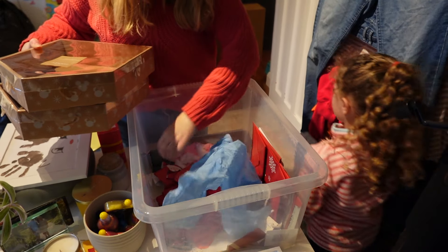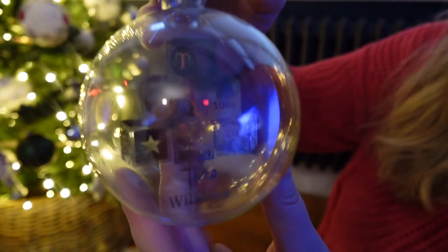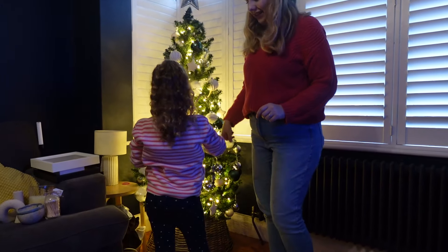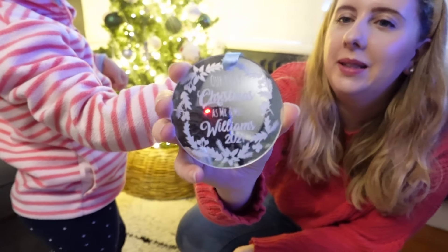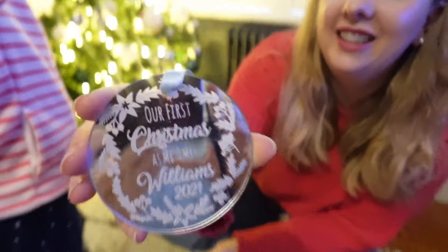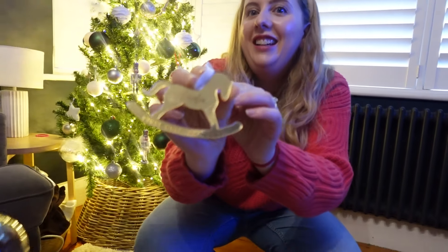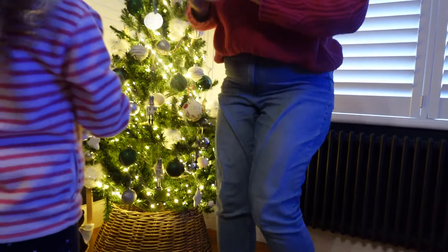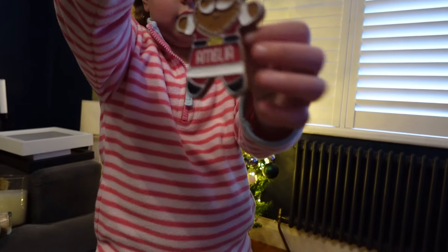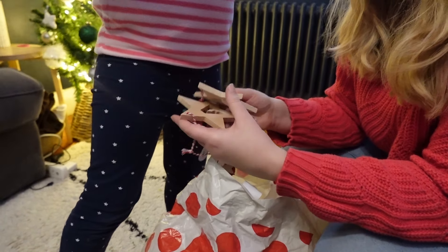We've added all the decorations we want and are packing away the non-Christmas decor pieces into storage boxes. Now we're going through our sentimental decorations — ones with special dates on them, including our wedding ornament, the date we got engaged, and ones for the kids. I really love looking through all of these year on year and adding to them as our memories and special dates grow.